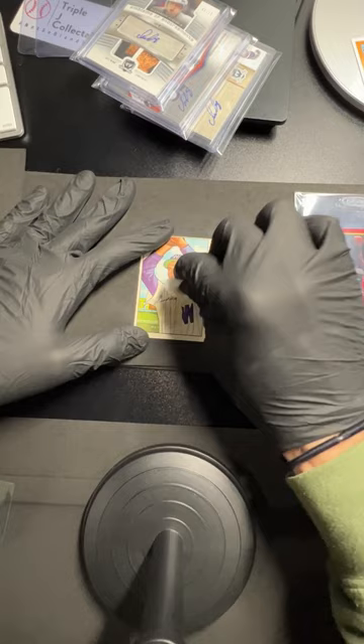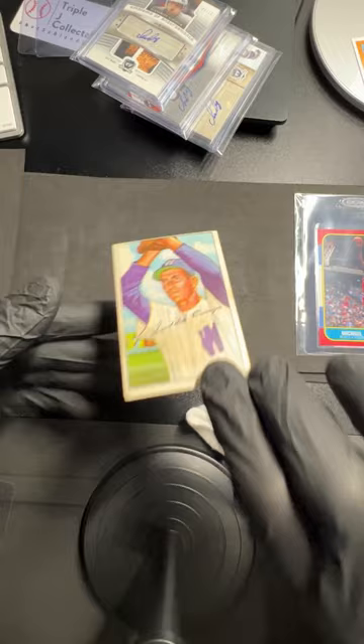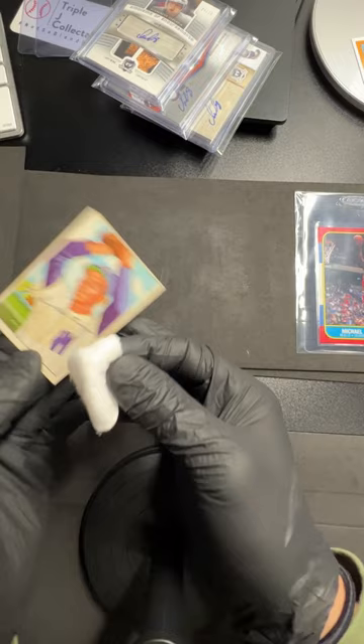Just like that. This usually takes a couple cycles, so I'm just going to get it a little bit damp. Looks like there's one in his arm. Okay, that's it for the front. Now on the back it's kind of the same deal — those bends, I've got one right there and right there.